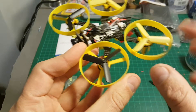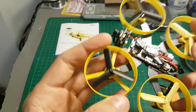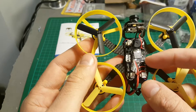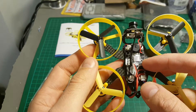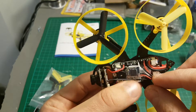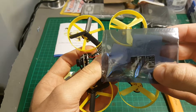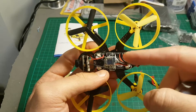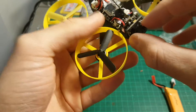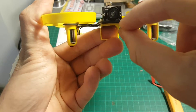The USB port is a bit hard to access because of the prop guards, but with a little bit of effort you'll be able to do it. Here you have the DSM receiver. You can also buy it with an FRSky receiver compatible with your Taranis, or you can replace the receiver with an FRSky receiver with S.Bus — you just take this one off, solder three wires, and you're good to go.